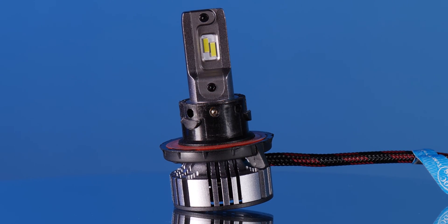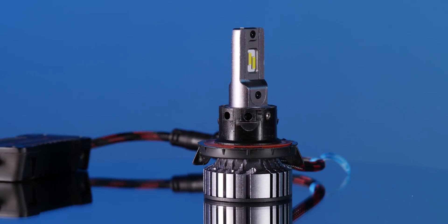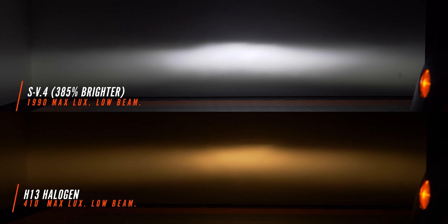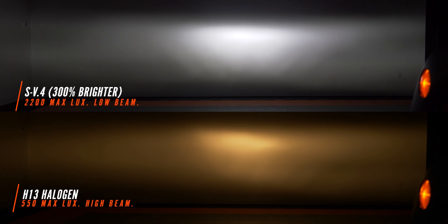Next up we've got the SV4 — this one has been on the channel more times than I can count. It's a solid performing bulb and I'm excited to see how it stacks up. Installed in our Jeep Wrangler JK headlight, this is a really solid choice. If you're looking for an LED headlight bulb for your Jeep, this is the one to get. It came in at 385% brighter than stock and it is unbelievably clean — look at the lack of glare above the hotspot, it imitates the factory beam pattern very well. Out of all the options tested today, this is the one I would run in my Jeep. On high beam the SV4 came in at 2200 maximum lux, 300% brighter than stock, maintaining that stock beam pattern.